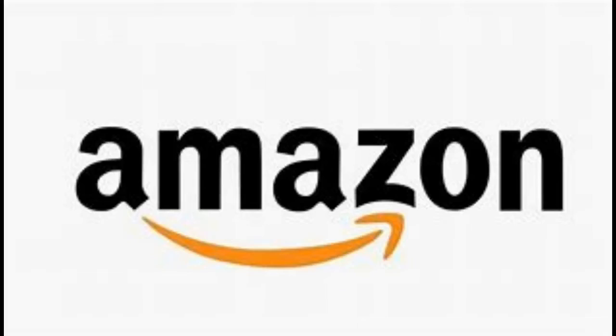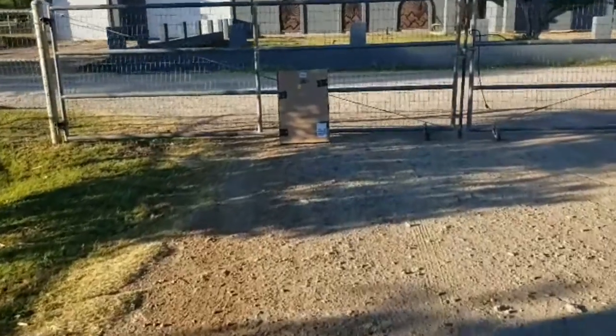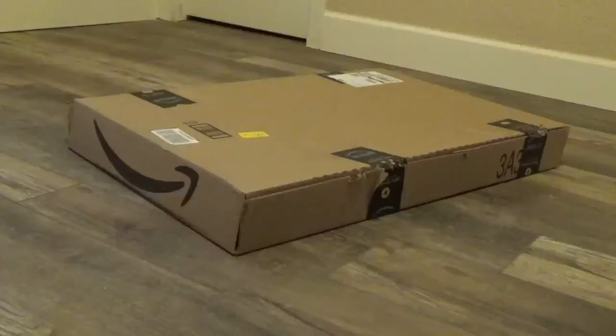Whenever I have a problem, the first thing I do is sit down at my computer and go to Amazon. While hunting around Amazon I found this rubber cow herringbone outdoor scraper mat, 18 by 30 inches. With just a couple clicks I had a package in my house in two days. It's always fun when a package comes from Amazon — it's like Christmas all year long.